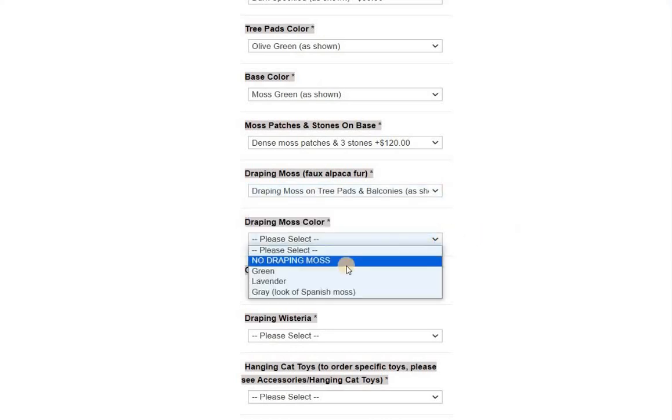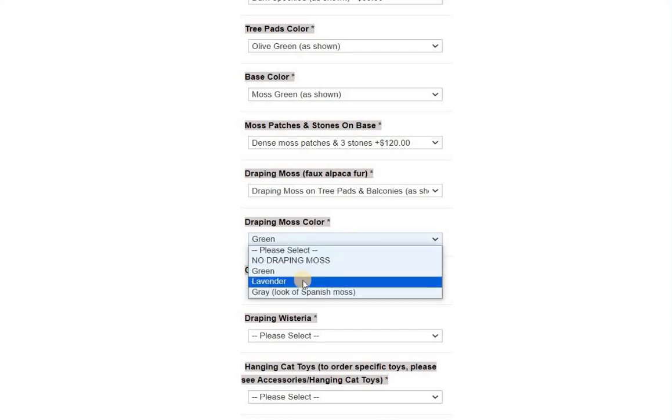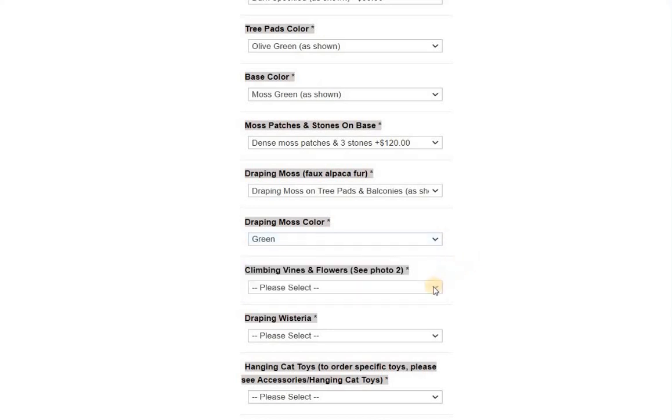Draping moss color: green. If you wanted to do lavender or gray, those are available. I do have other colors available upon request — if they exist and I can get them, I'd be happy to do that. I'd probably just have to charge you a little extra to buy the material because you can only buy it by the yard.